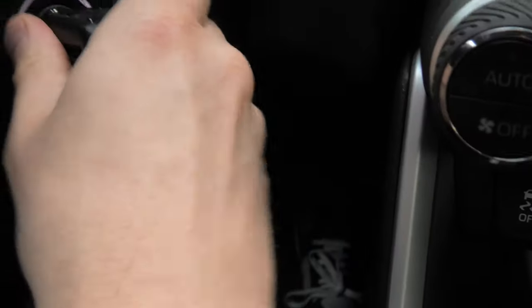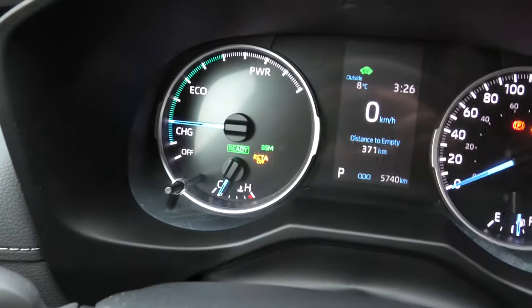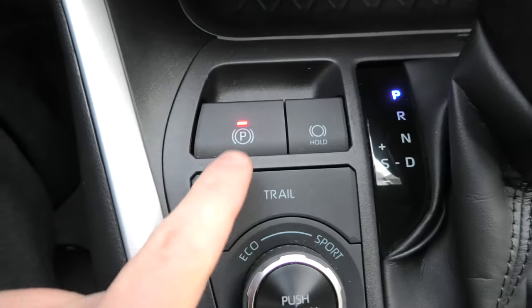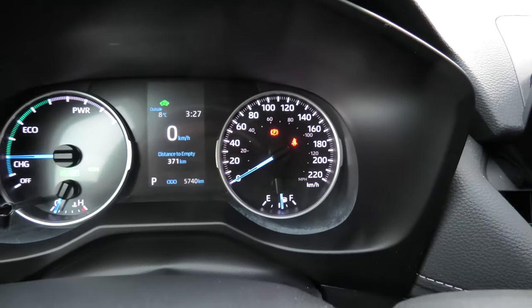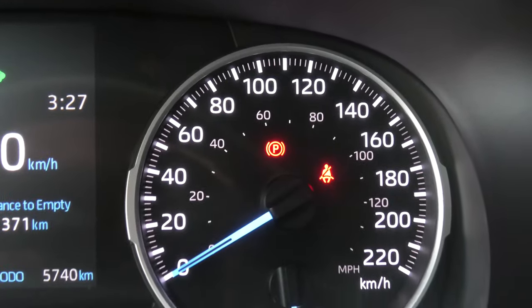Start the car. This is a hybrid, that's why we see the ready sign. Right now, the electric parking brake is set. You can see a small red light on the button, and also you can see a small icon on the instrument panel.